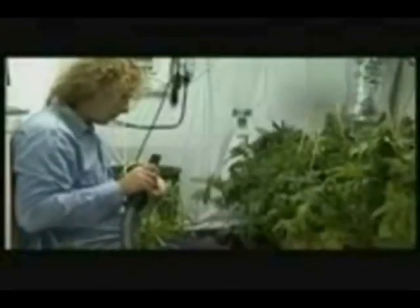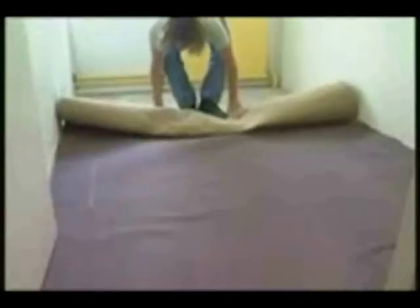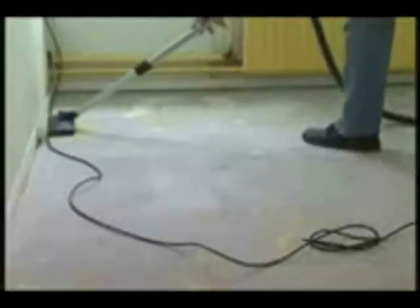We follow the complete process of growth and bloom from cutting through to harvesting. Almost anyone can find a place in the house that can be made suitable for growing a couple of plants. We have chosen an attic in a normal terraced house. This room is about 6 meters square, of which we use around 3 square meters for the plants.